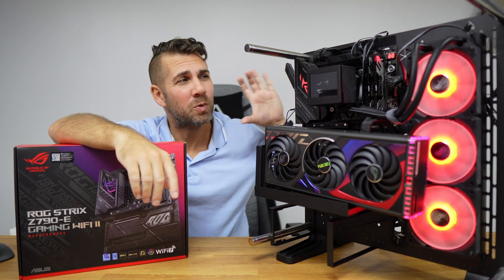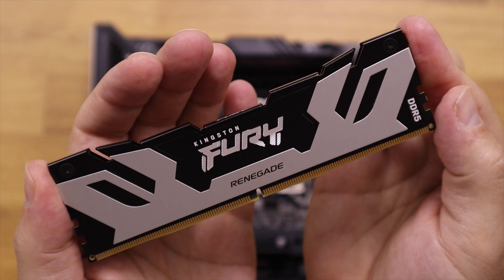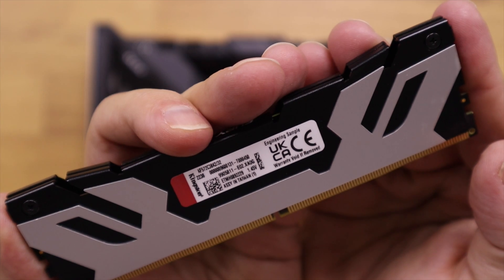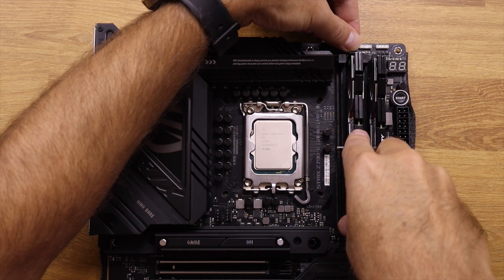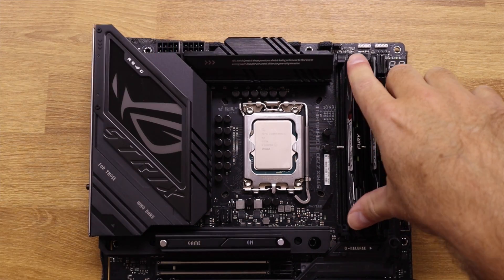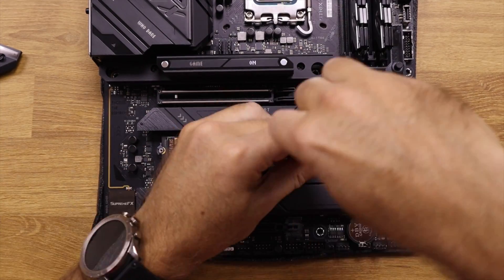It supports 192 GB of RAM, DDR5 up to 8000 MHz, and in this setup we are using 32 GB of Kingston Fury RAM at 7200 MHz.